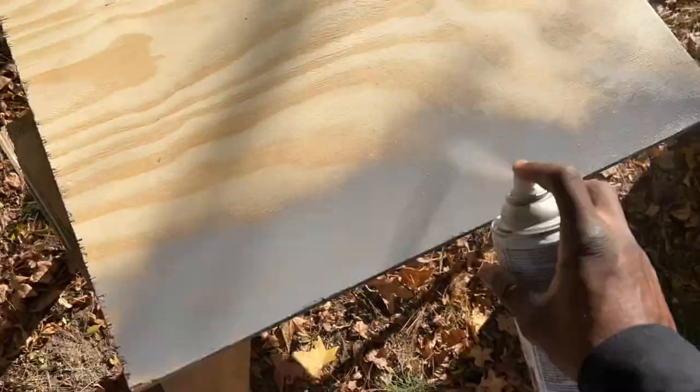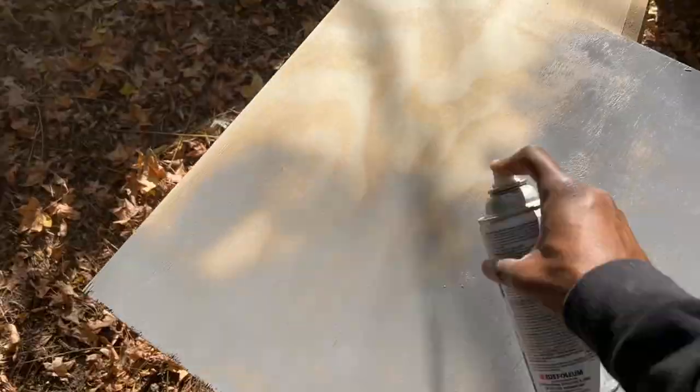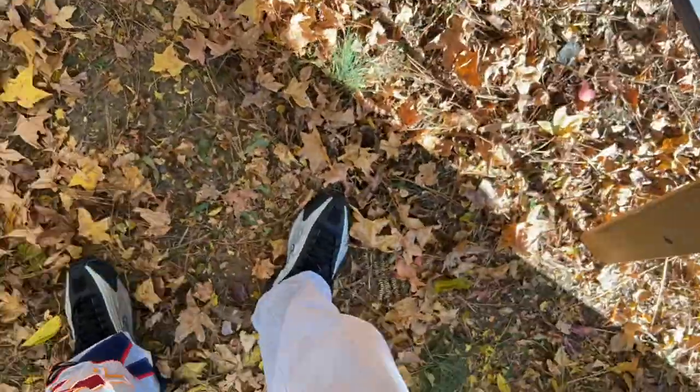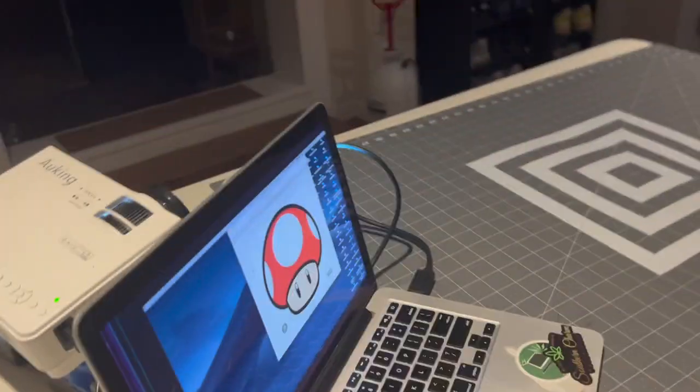What's going on, it's your boy Shadow back again with another video. In this video I'm going to show you how to turn this piece of wood into this lovely table. Look at that - such a marvelous table. Got the Mario mushroom head - it's for my little daughter of course.